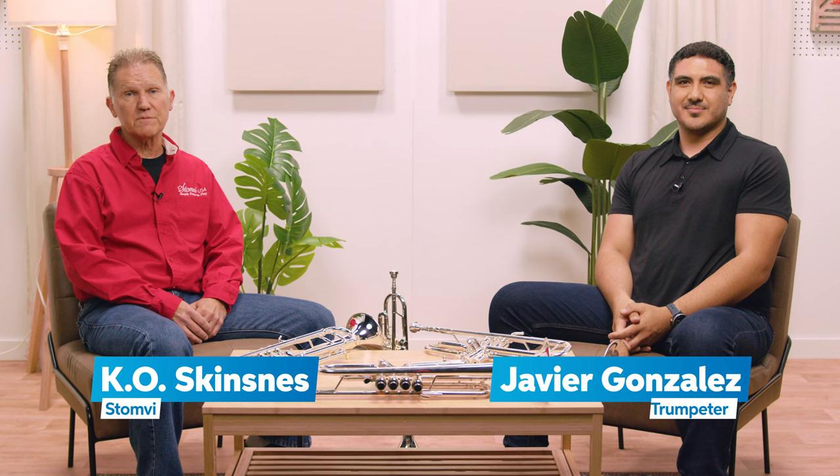K.O. here from Stanby, USA. That was Javier Gonzalez on his Titan 4-valve edition B-flat trumpet. More from Javier in a minute. We're here to talk a little bit about the music industry and a lot about Stanby trumpets.